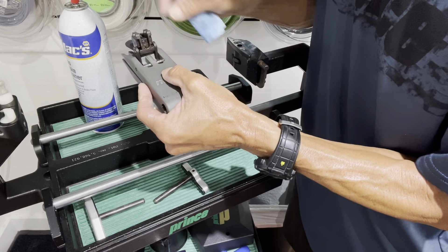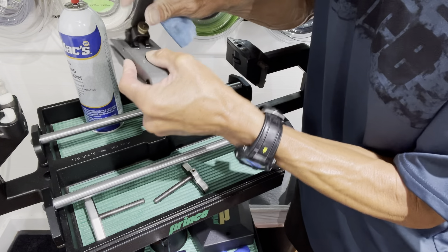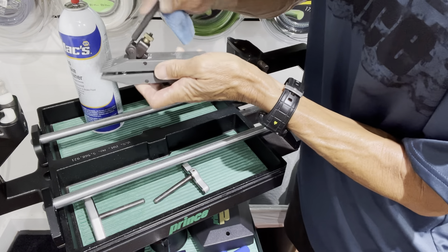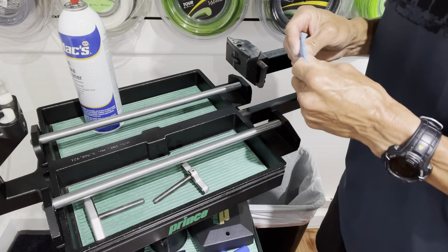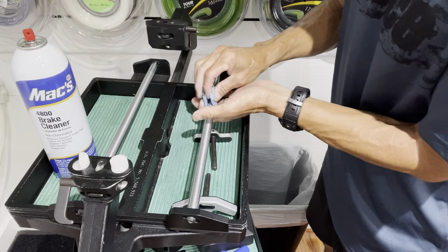In my other video I did lubricate the parts that are in contact, but I feel like I don't need to lubricate it for this particular clamp — it works pretty well without any kind of lubrication there, so I'm just going to leave it as is. Next I'm going to get the glide bars.